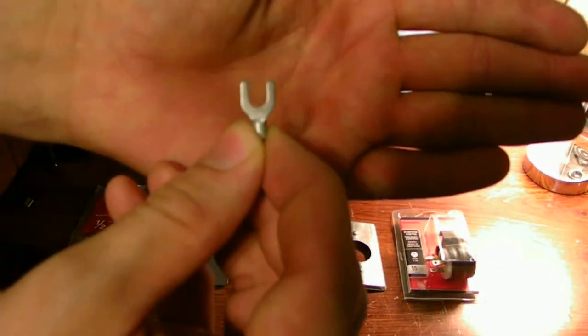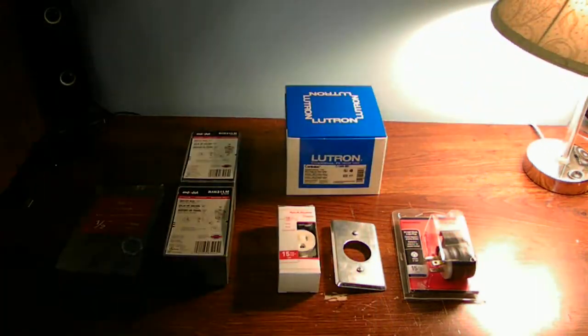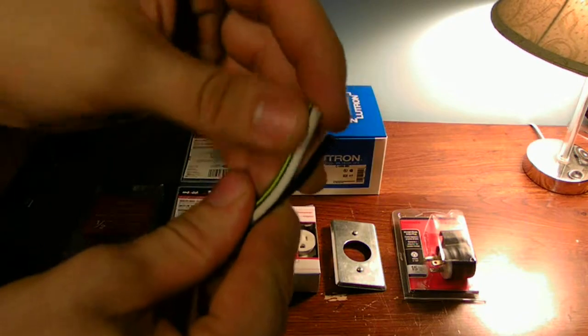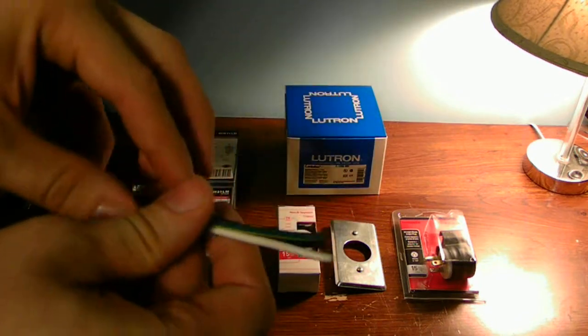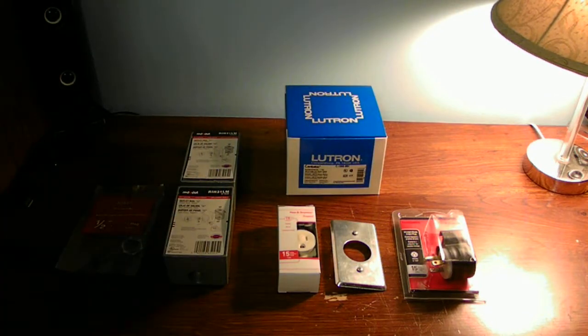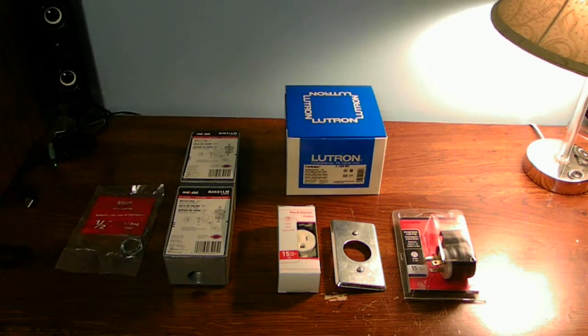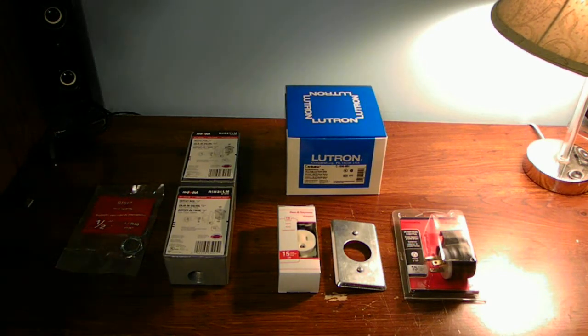There's the crimp-on connector — it just crimps on the ends of the stranded cable for the cable itself, to kind of give it more of a better contact. But you don't need to use these. You can also just wrap the stranded cable around the terminal screws.